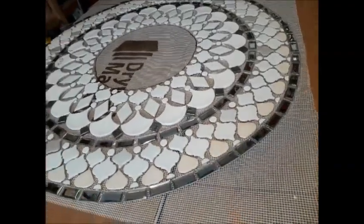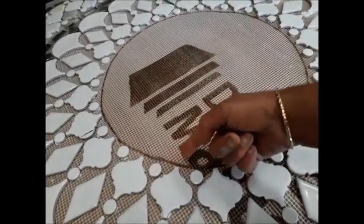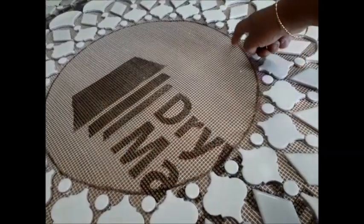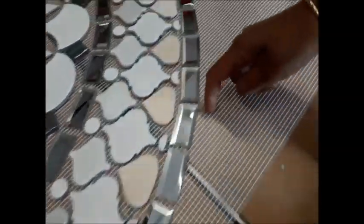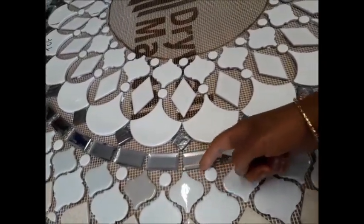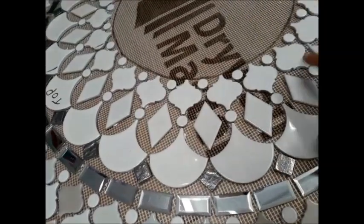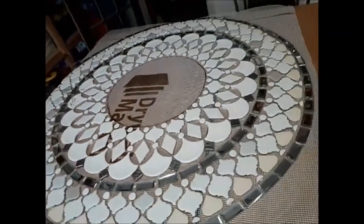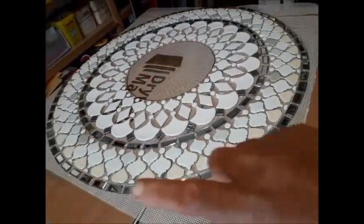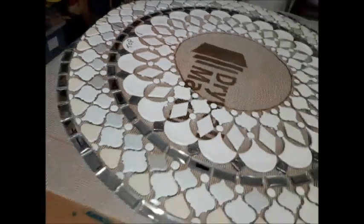I've just taken the mesh away from the paper so I can see what I need to do next. What I need to do is take a very sharp Stanley knife and cut away the circle here, tidy up, and cut away here. I might also cut away at this point, and hopefully I'll be able to use that one piece — ply and a tier in one section — so there'll be an outer circle and inner circle that won't misalign.